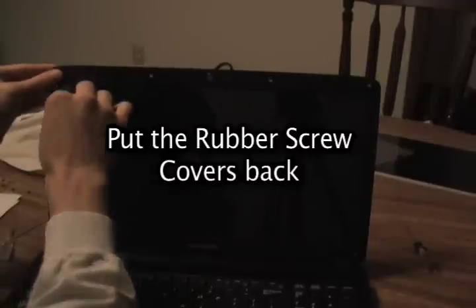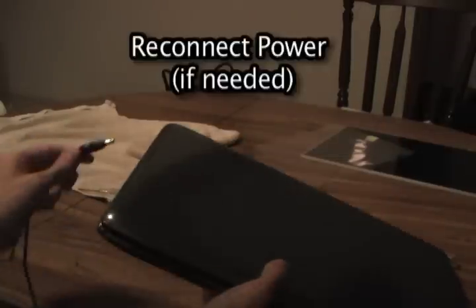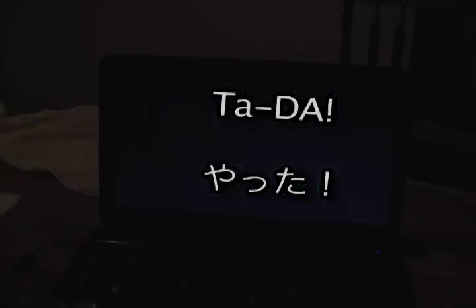Then screw the cover back into place. Once the screws are put back, you can put the rubber covers back over the screws. Once you have the screws and everything put back in, you can put the battery back in. Reattach your power supply. Open your computer, cross your fingers, hope everything works, press the power button — and there it is. You have just replaced your screen in less than 30 minutes. Or in my case, a little more than 30 minutes.